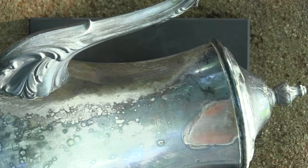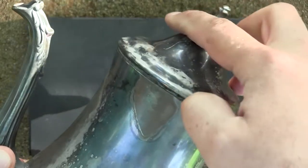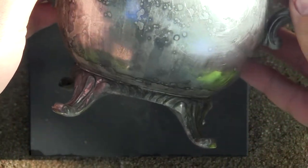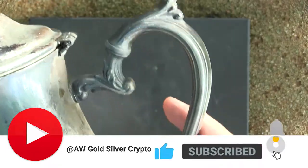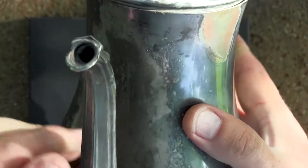Hello guys and girls, in this video we are going to be looking at this beautiful teapot. This is how it's looking — let me show it to you, the bottom, and here. This is very nice. I mean, it's all tarnished so it doesn't look very nice, but the actual design is beautiful.